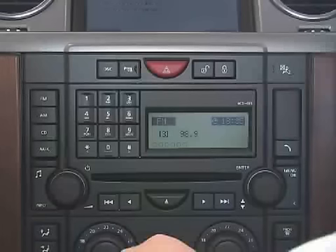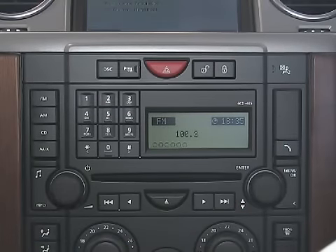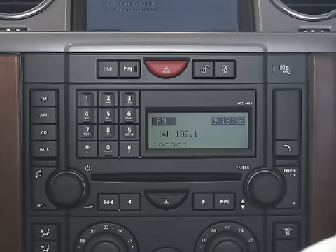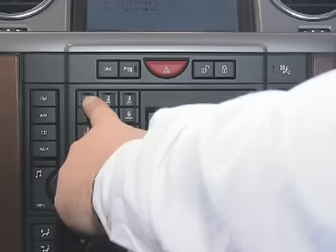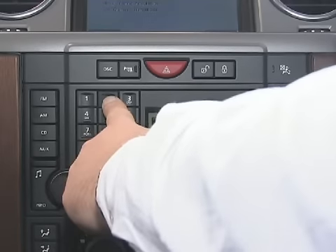To search for your favourite channel, simply search by using the arrow buttons located on the right and left of your audio display. To search individual numbers, press the inner arrow. To store your favourite channel as your number 1 setting, press and hold the number 1. To store other channels 1 through to 9, simply follow the same procedure as for number 1.